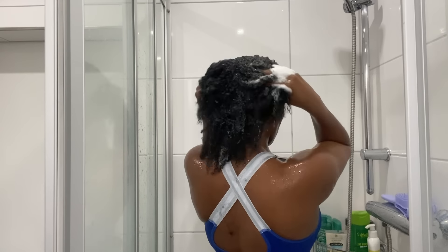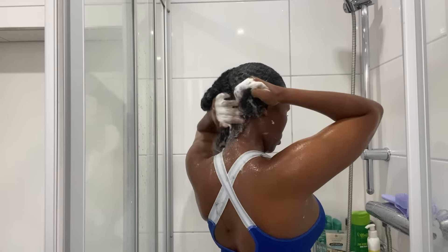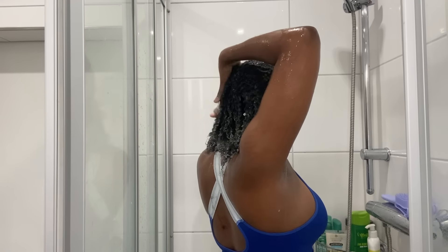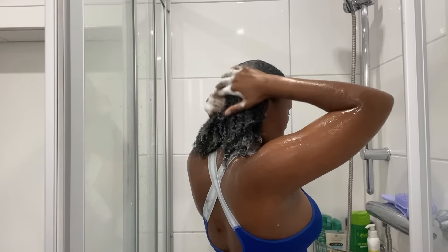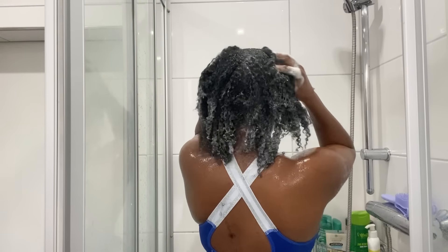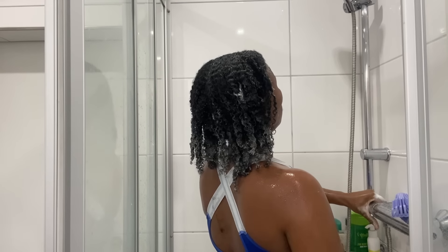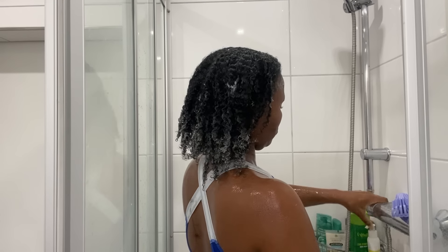As you can see, when I'm massaging my hair after applying the shampoo, I turn off the water because I believe in saving water. I get so frustrated when I see people just letting the water run when washing their hair. What I always do is switch off the tap when I'm massaging my hair or applying a product, and then when I have to rinse the hair, that's when I switch on the tap again. Please let's try and practice this.